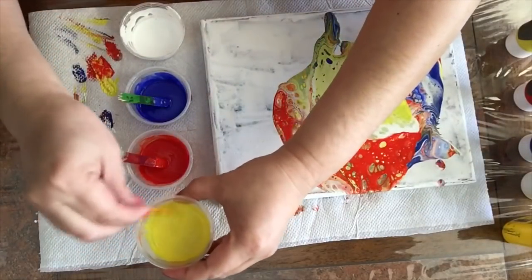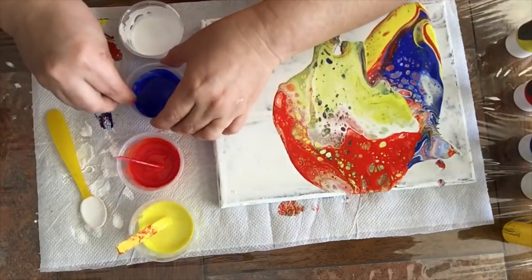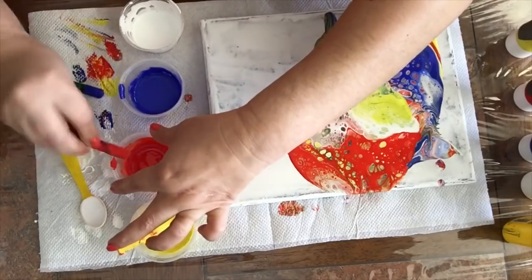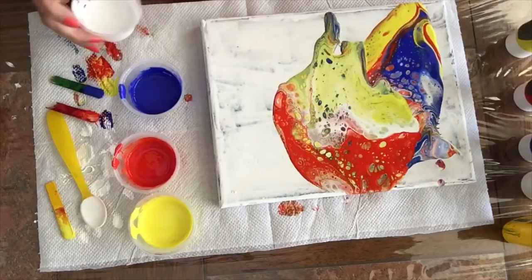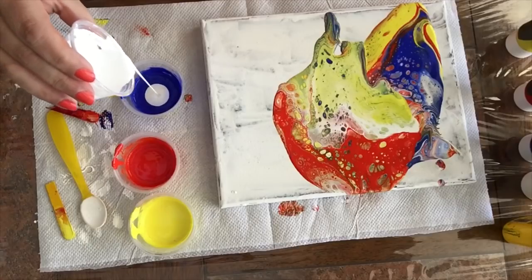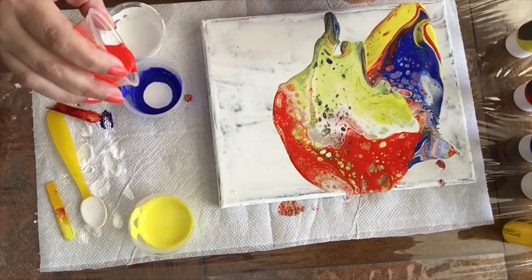And if you want to put silicone in the white, be my guest — it's your pour. This is supposed to be fun. So don't stress out. The only thing I'm changing here is the amount of water I'm using in each formula.